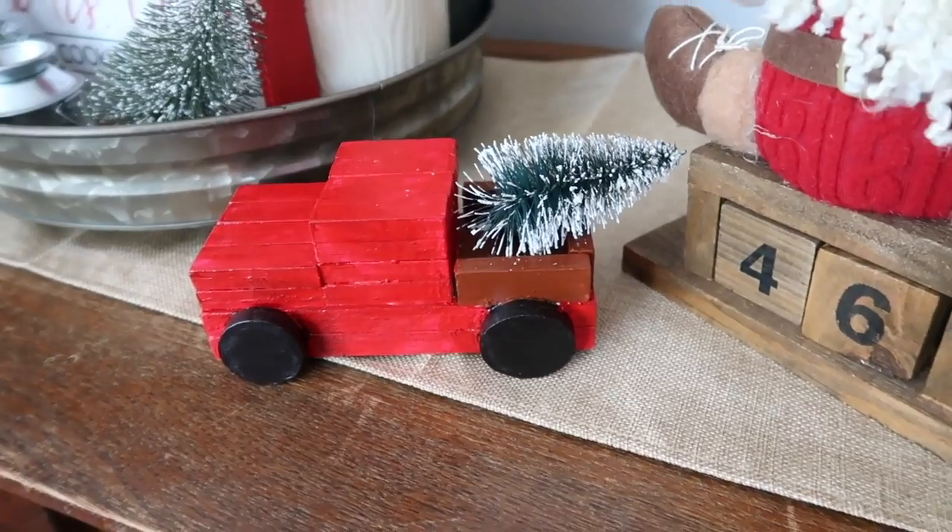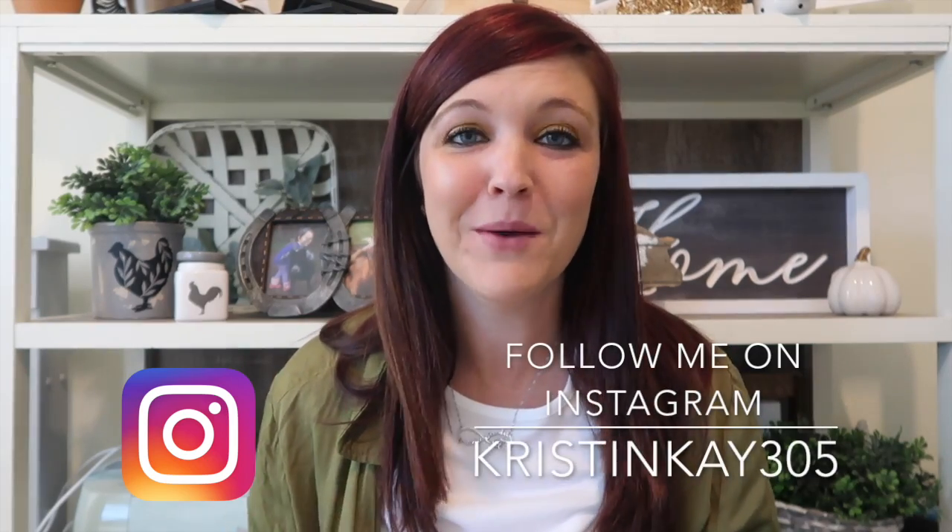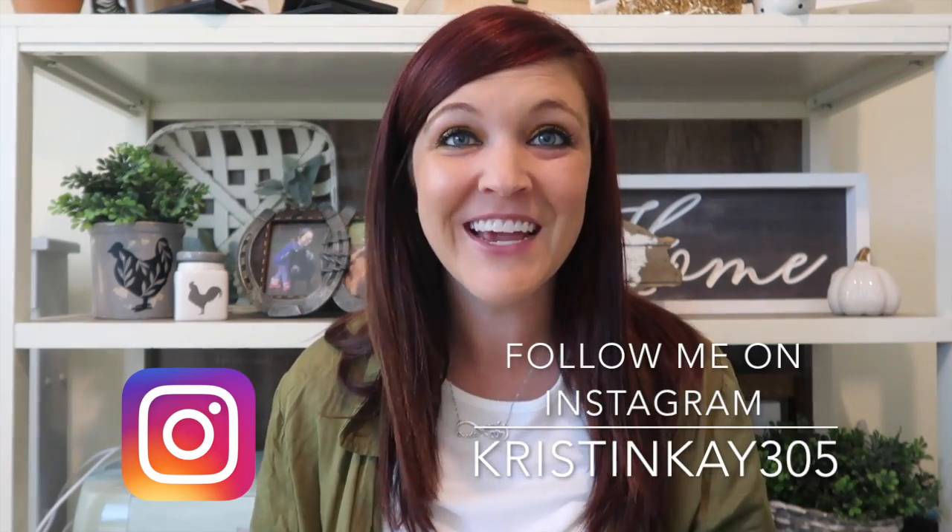Hi guys, welcome to my channel. If you're new, my name is Kristin and today is going to be my top 10 favorite Christmas DIYs of last year. I came up with some really unique ideas and watching them back is almost intimidating to me. I have a lot of new subscribers since last Christmas DIYs, so I just wanted to give you guys a whole recap of my top 10 favorites. Let's roll into them right now.